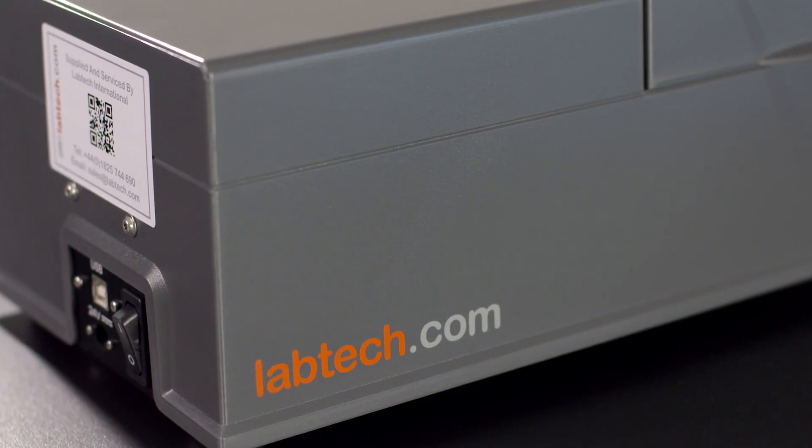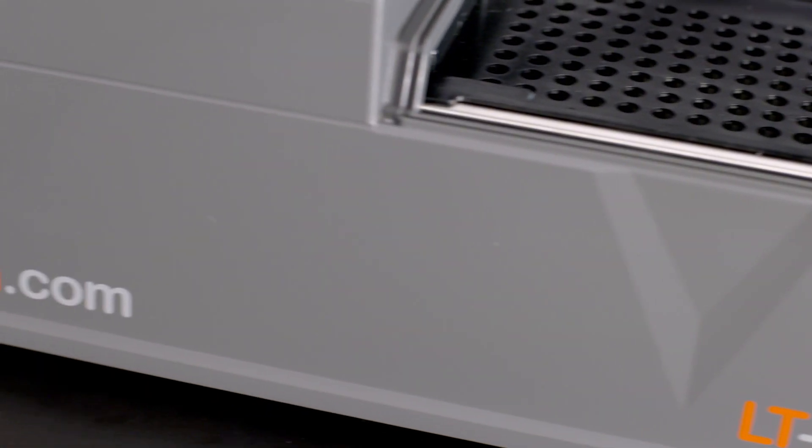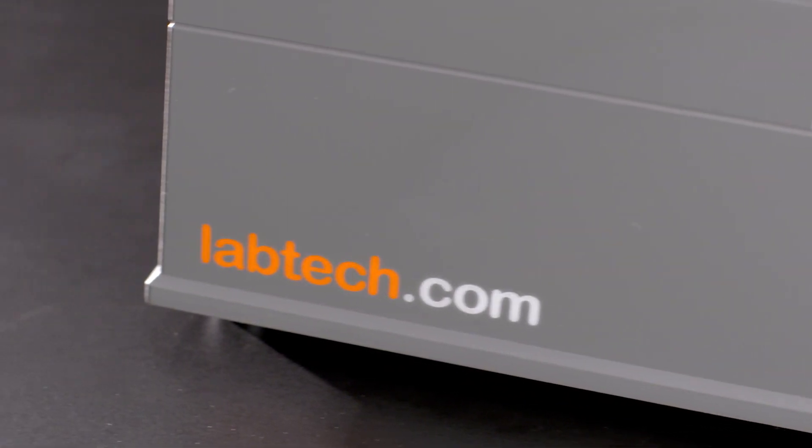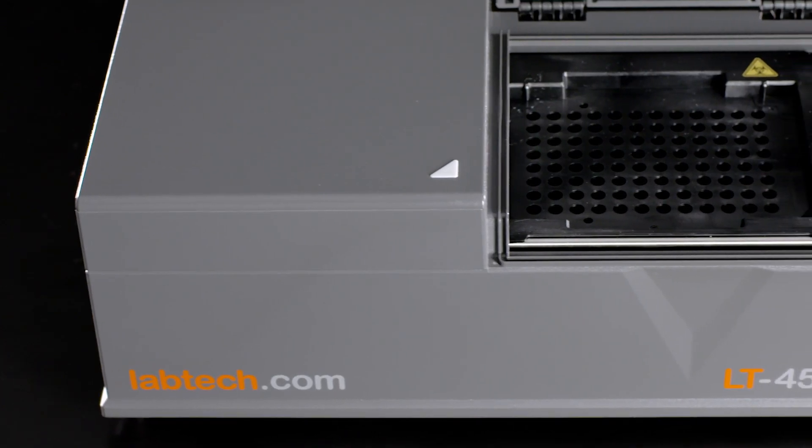Using more than 20 years of experience with microplate technology, VlapTec International have produced the innovative and surprisingly affordable LT4500 absorbance reader and software package.